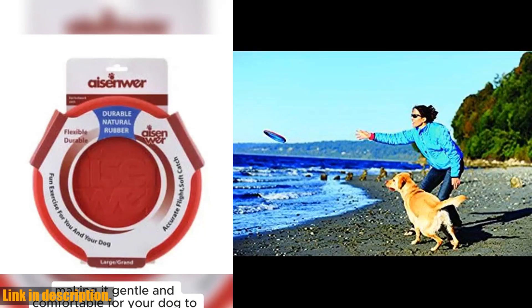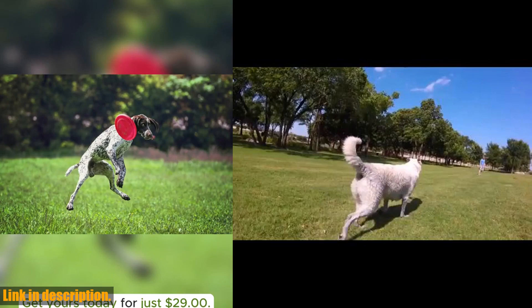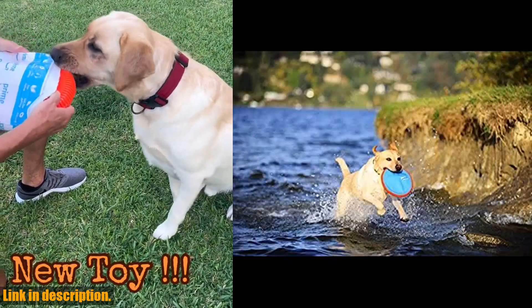The best part? It even floats in water, making it ideal for play at the pool, beach, or lake. Not only is the Chuckit! ParaFlight durable and lightweight, but it also features a multi-layer nylon interior with soft rubber edges that are gentle on your puppy's gums and teeth.